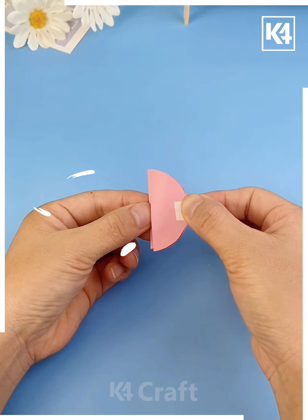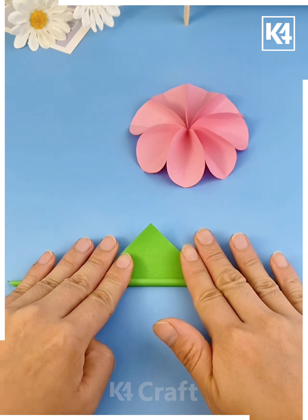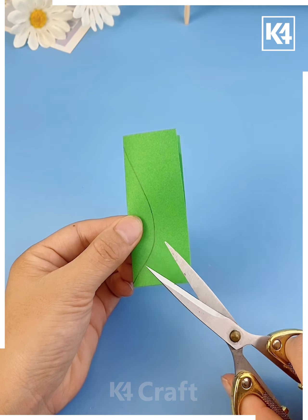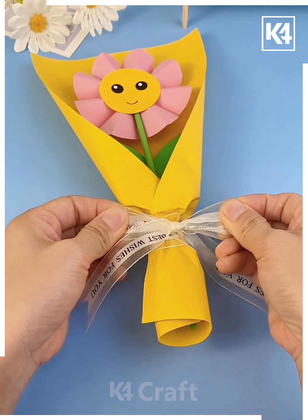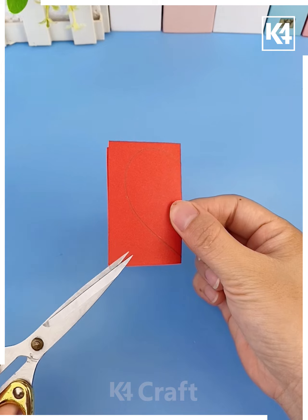Cut a five centimeter circle, fold it, and paste multiple circles together, then open it and paste on a base circle — your flower is ready. Paste a stick and leaf and look your smiley flower is ready. Cover it with yellow paper, wrap it and paste a bow and it's ready.